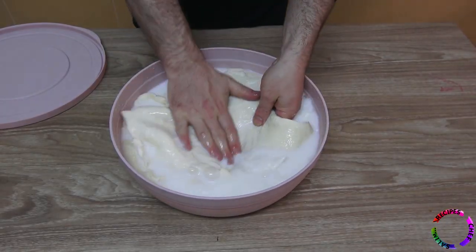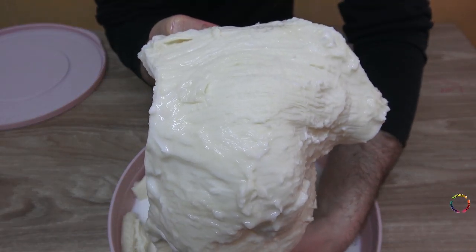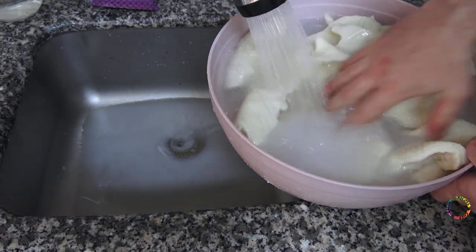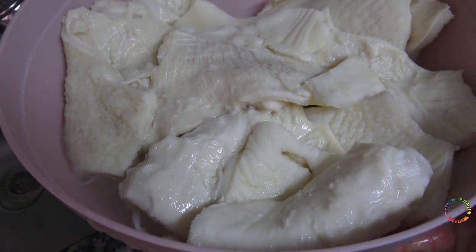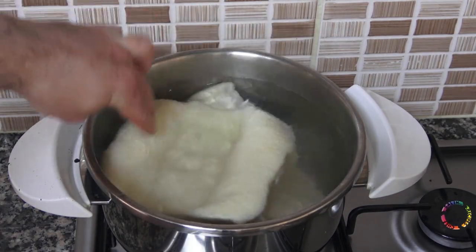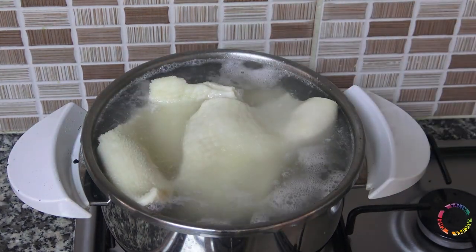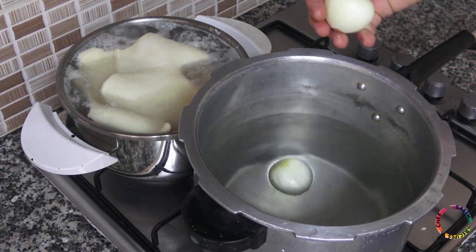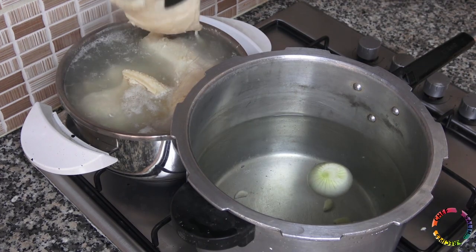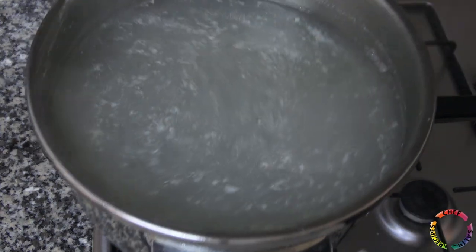After one day, remove the tripe from the milk and wash it. Have boiling water ready in one pot and drop the tripe into the boiling water, boil for 10 minutes. Add 2 onions and some garlic to the pressure cooker. Take the tripe out of the boiling water and add it to the other pot. The purpose here is to wash the tripe with boiling water — this will prevent the food from smelling bad. You will not use this water.